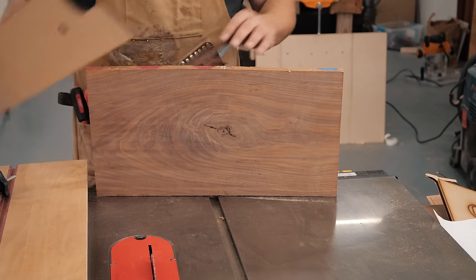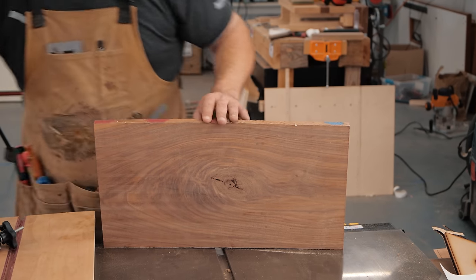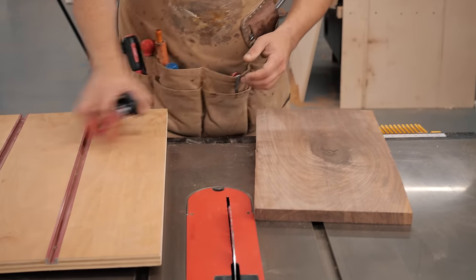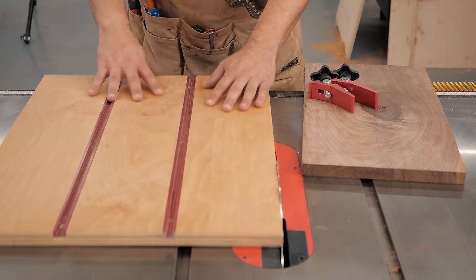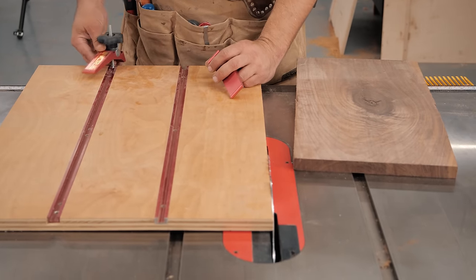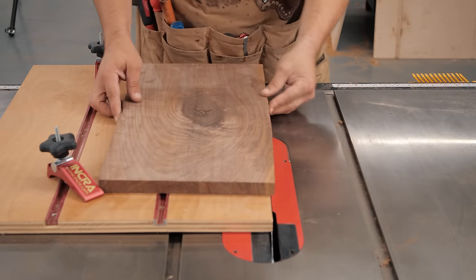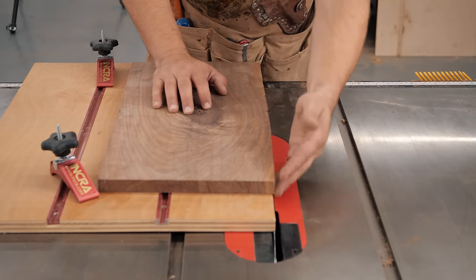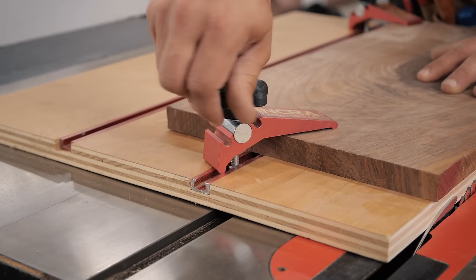The next method is on the table saw. We have a nasty piece of walnut with a big hump in the middle — this would be tough to do on a jointer. I utilize a straight line rip jig a lot in the shop. It's similar to a crosscut sled — it has a track that rides in your miter slot with T-track and hold-down clamps using quarter-20 bolts. Line up your board so the entirety of the edge is hanging over — it doesn't matter what orientation as long as a piece of the edge is hanging over. Lock it down with the clamps and run it through the blade.